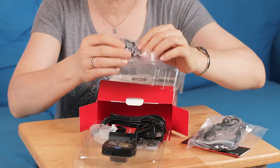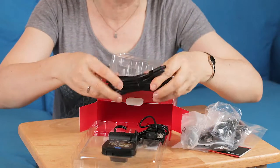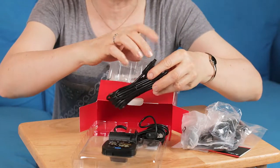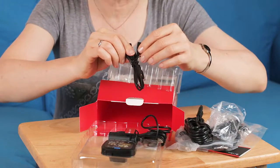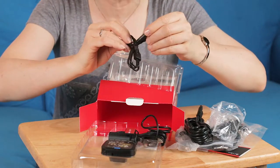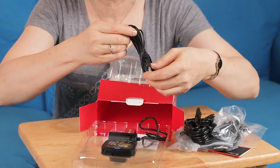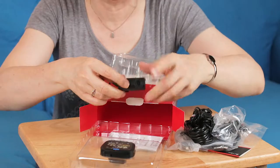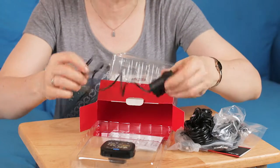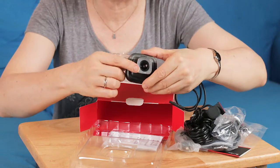Also included are a USB cable, a suction cup mount, and a USB lighter plug cable that lets you bring the rear camera feed to the front unit. There's also another USB Type-A to micro cable. Then we have the instructions, the rear camera with its connector, and the main unit with the front-facing camera and dashboard screen.